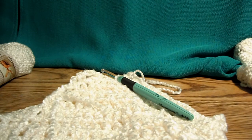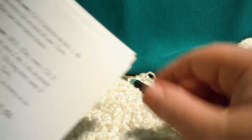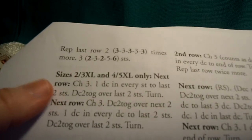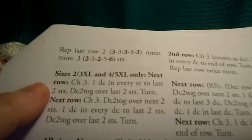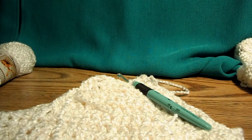We've been working the armhole shaping for our Fermat Bamboo Crochet Vest, and I'm working on the right front. I'm ready now to do the extra row I need for the plus size. It says size 2 to 3x, or 4 to 5x, do the next row. I have a little extra thing right here, so I have two rows I need to do for the plus size.